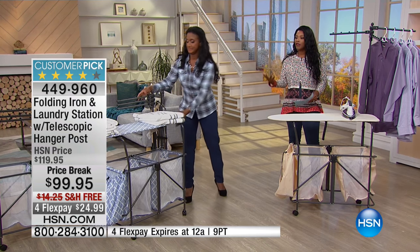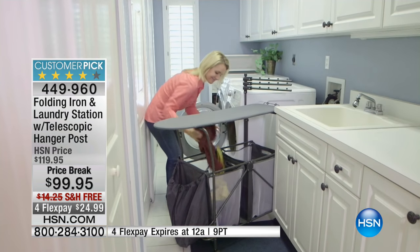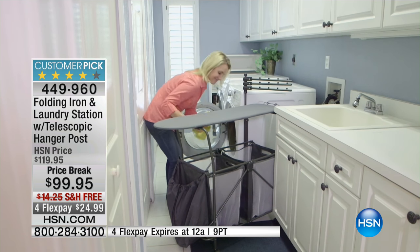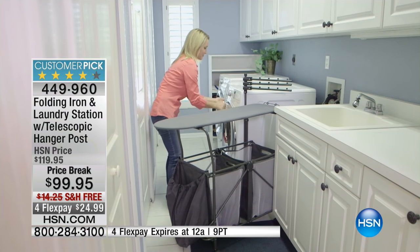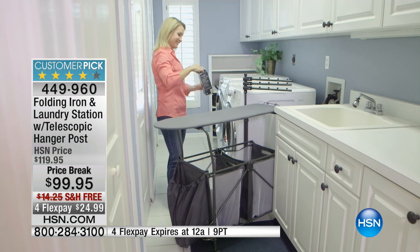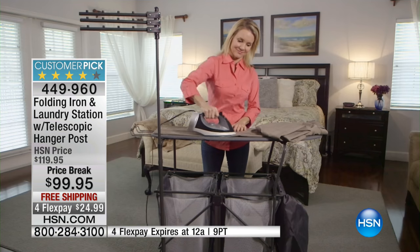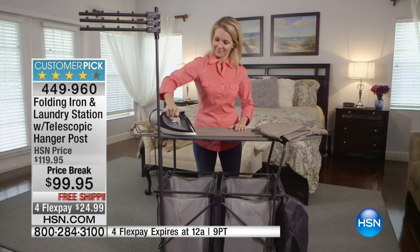Think about this — you now have another room in your home. It's an entire room on wheels for only $99. That's a small price to pay for all of this extra functionality in the place that you need it.